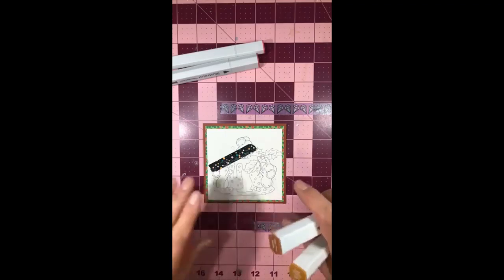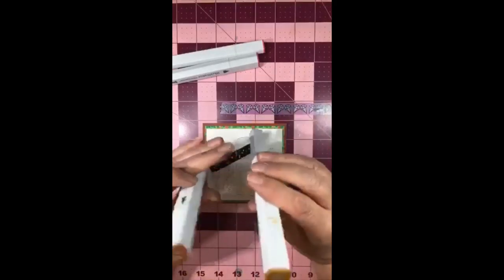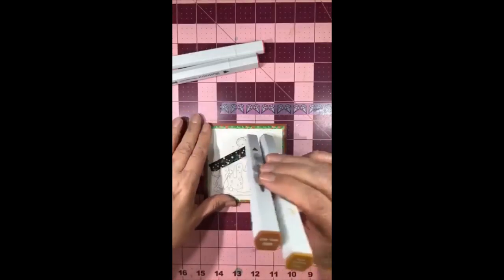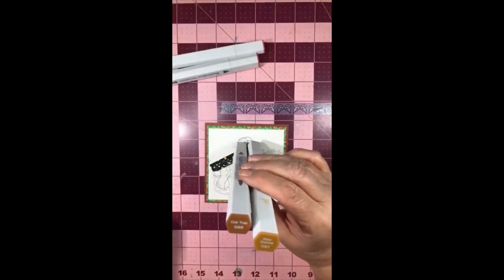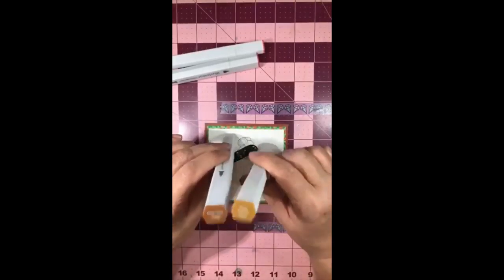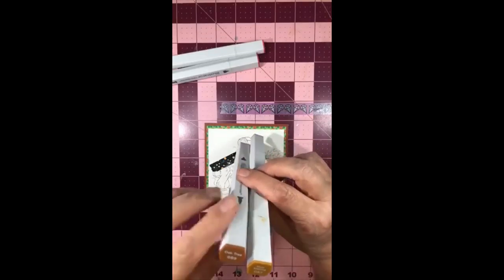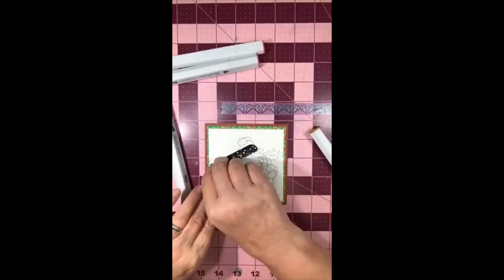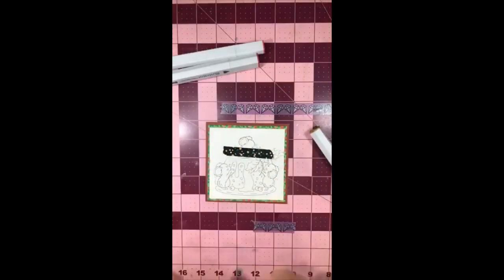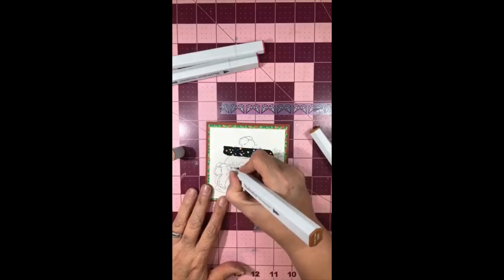I'm so excited to reach my number of people and tonight I am using my Spectrum Noirs because I like to show that you don't have to just use Copics - you can use anything you want. All the alcohol markers work quite well, so I am going to do this plum pudding in a GB9 and GB7. I meant to bring down a plum pudding to show you what it looked like but I didn't bring it downstairs. So I'm going to start with my GB9 and I'm going to have my giveaway tonight.